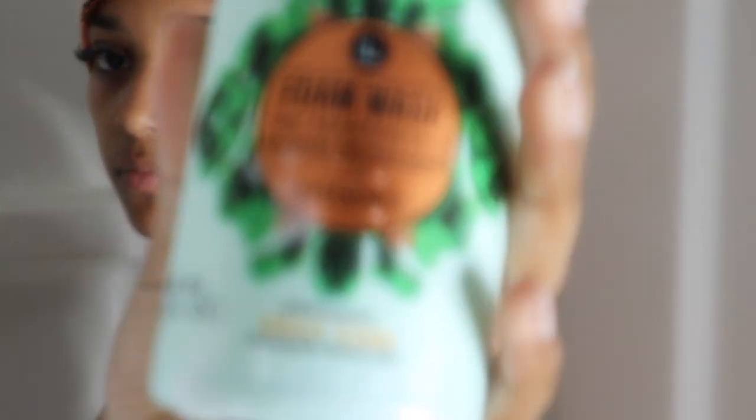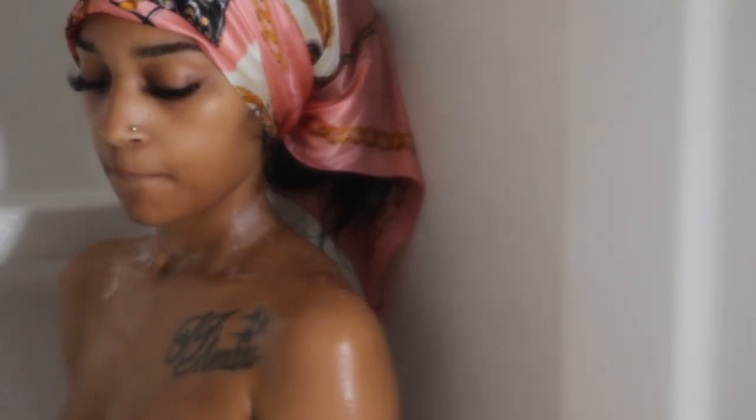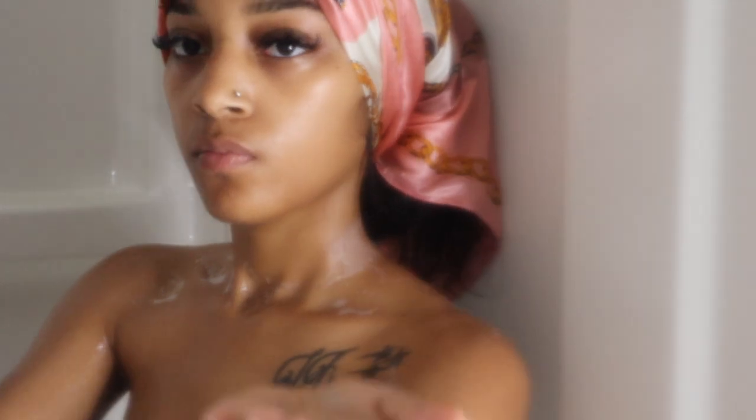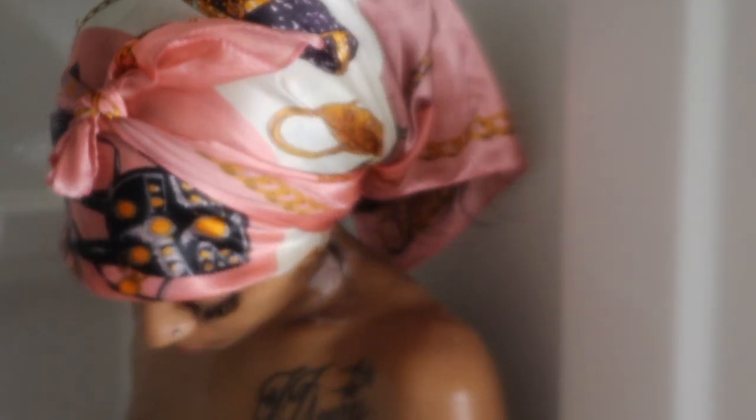Now I'll go in with my L foam feminine wash and wash my vagina. I really like this feminine wash more than the Honey Pot — I used Honey Pot previously but I've been using this for about a year. I'll put a few pumps on my hand, scrub, and I'll do it twice.